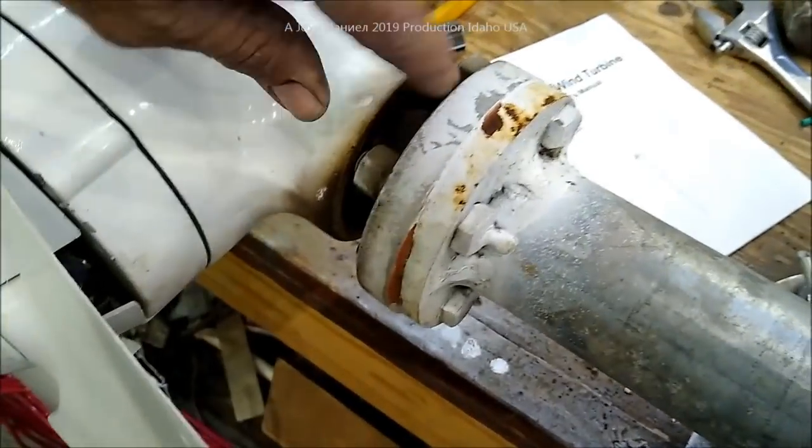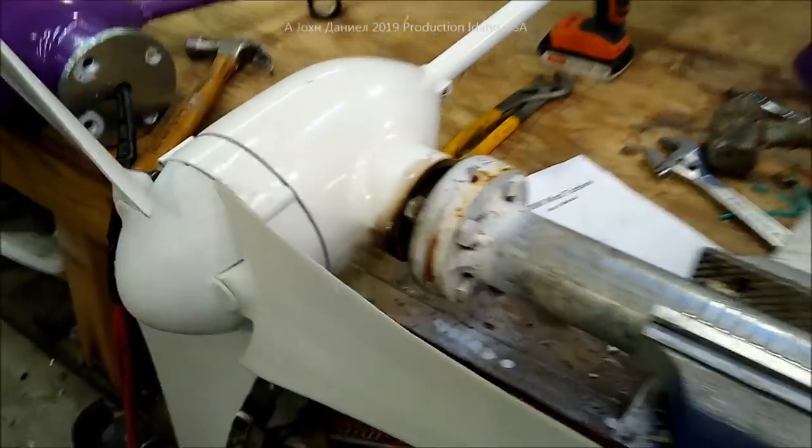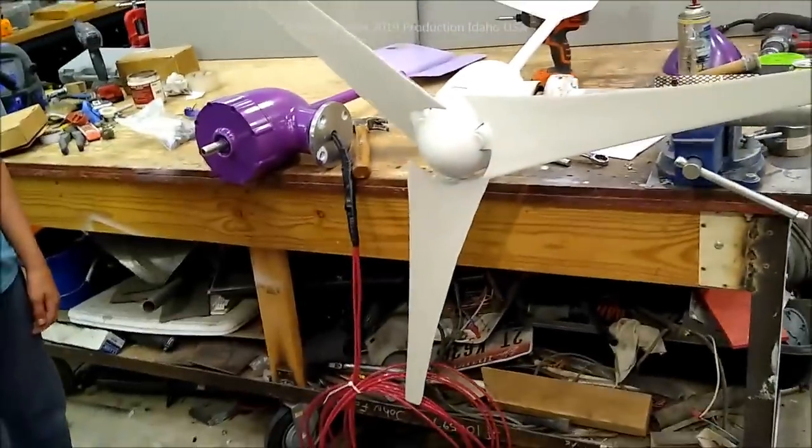If you wonder what this is — I actually packed grease in it to keep moisture out, because I didn't know if it was going to be any good. It's been fine, no problems at all. Alright, let's go — we're going to get that one on the roof.